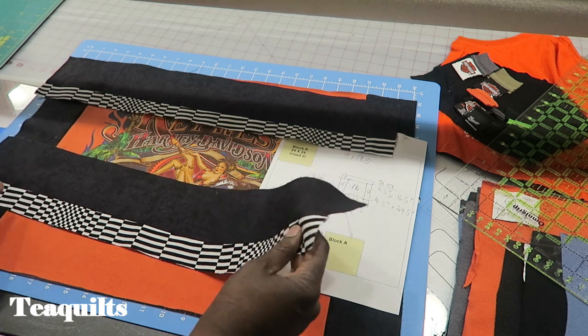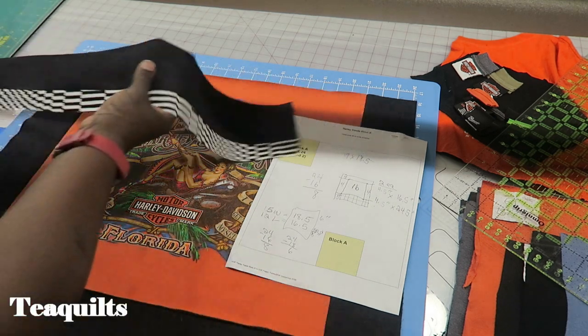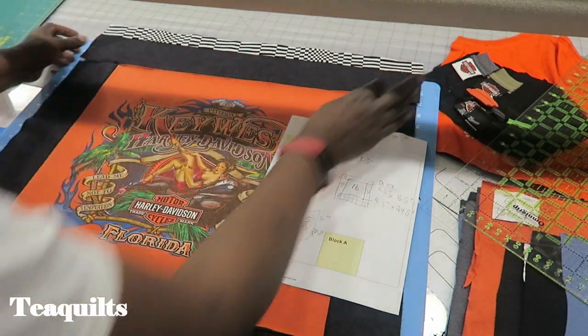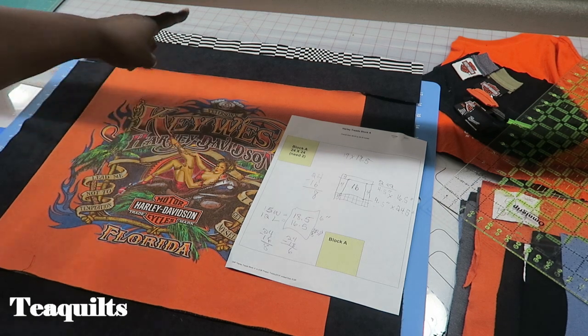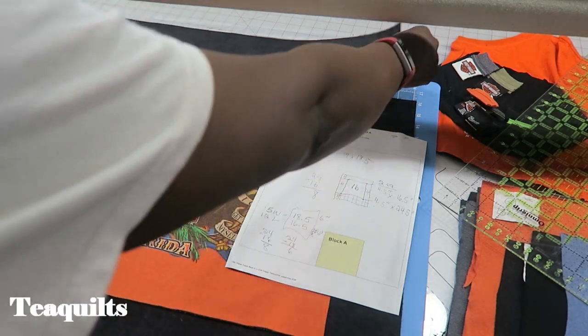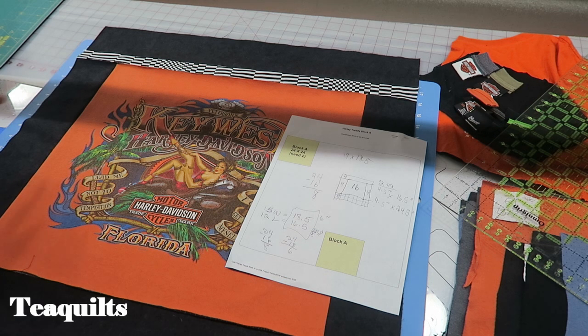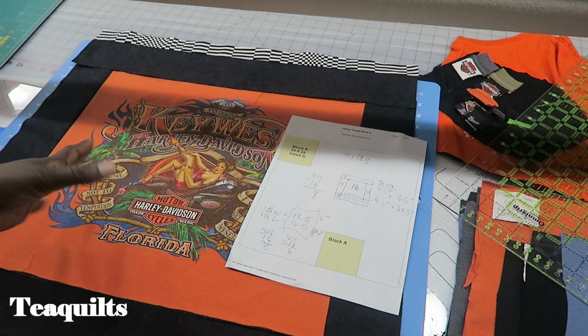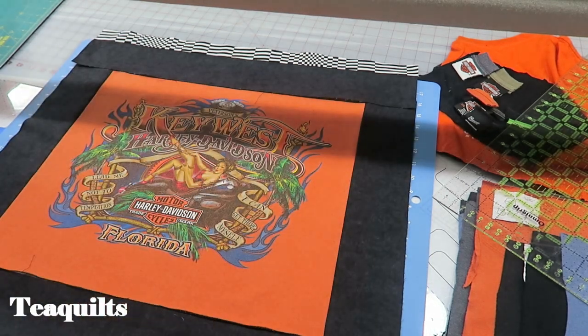I just wanted to make sure you were aware that I compensated for adding that on. Now I'm just going to add these pieces to the top and bottom. I decided to put the stripe on the outside of the block because when units abut next to this one — which might be a plain t-shirt — it will add some interest to the adjacent shirt. So I'm opting to keep the stripe on the outside.